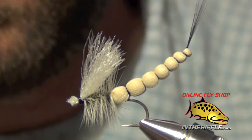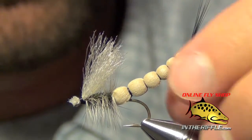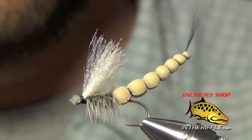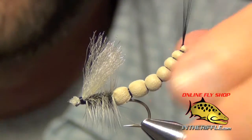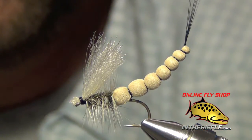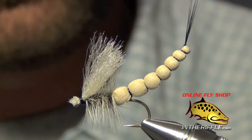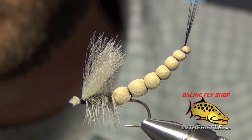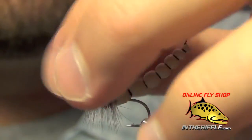That is a pretty simple little drake — not too tough to tie. It's called the BDE Drake, developed by Ben Fremensky. You can find all the materials for this fly including the body pins on our website at intheriffle.com. If you're watching on YouTube, there's a link in the description below where you'll find the recipe information and materials to tie the fly.